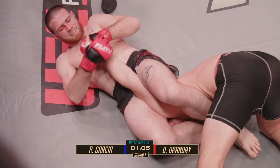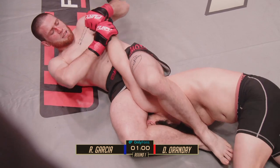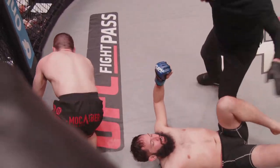Orande goes across the hip now to tighten the lock. Damian has broken an arm before in his debut — he's not going to hesitate. Oh my God, it's under the armpit. There's the tap!